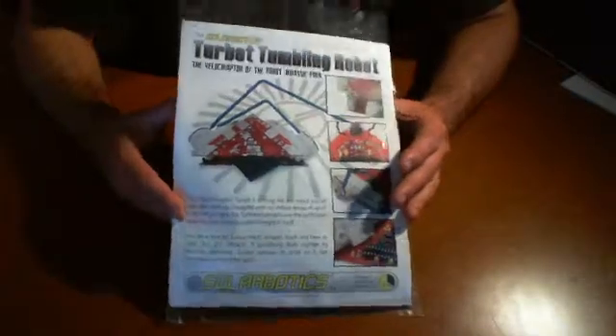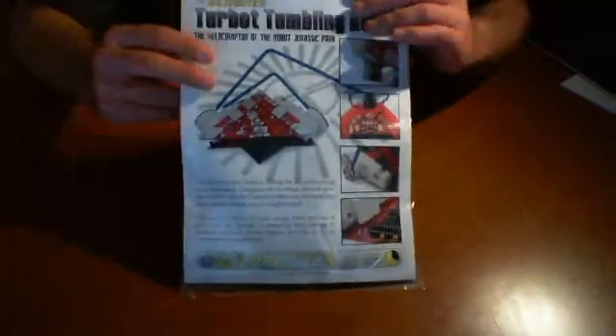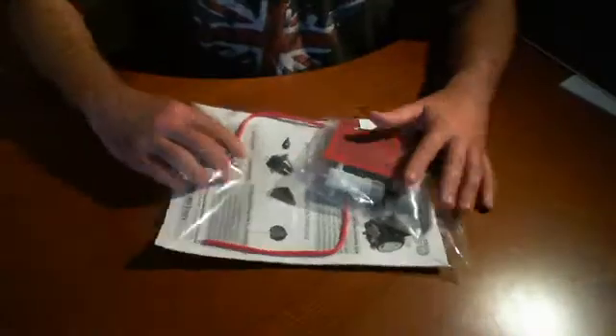All right, so we're back and we're getting ready to talk about the Turbot. Now this again, if you saw our first video, is just a quick introduction to what comes inside the case or inside the bag for the Turbot.